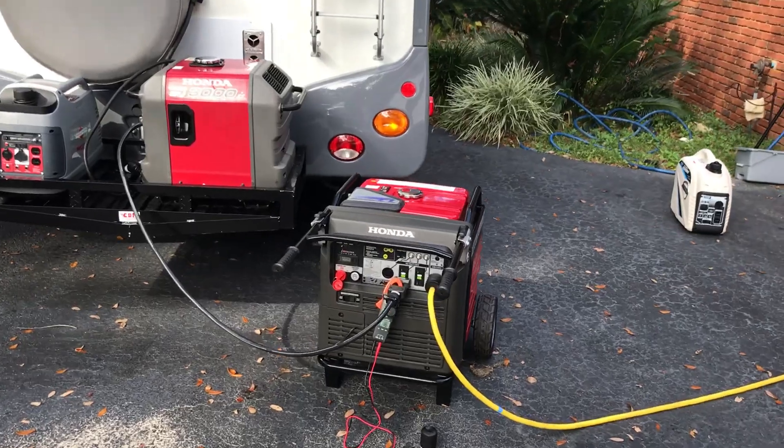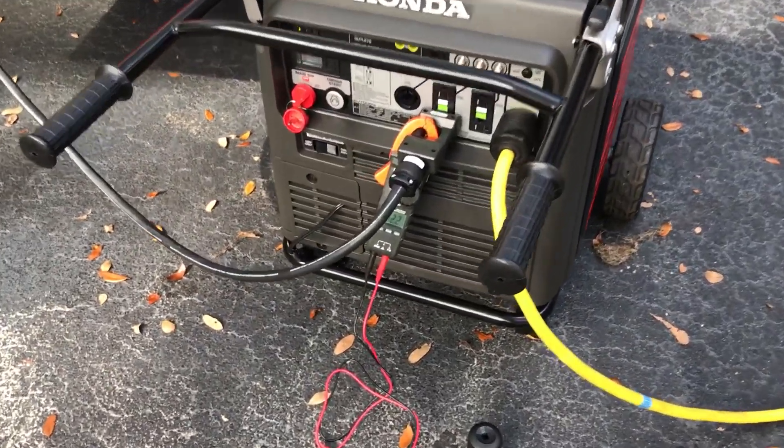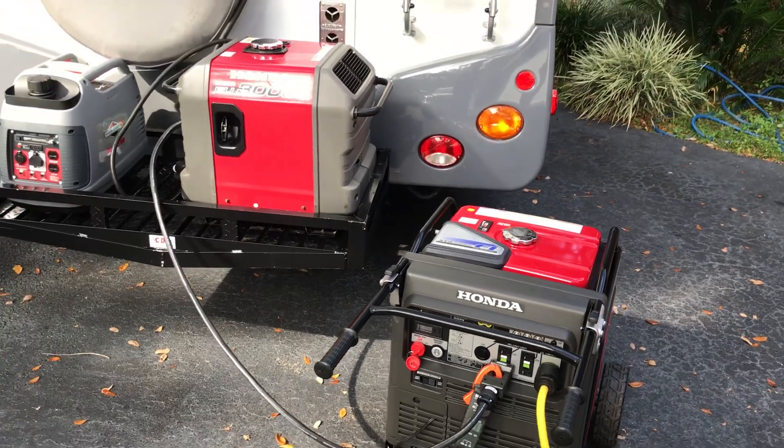I went to Home Depot and got a heavy-duty cord. See how it's pulling off the other generator a little bit of load — they're both on low idle. Anyway, I'm gonna pump it up here in a little bit and try it out.